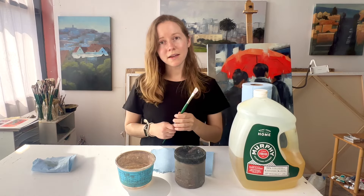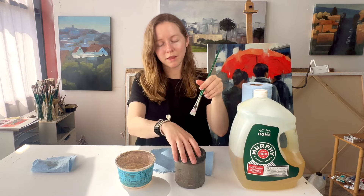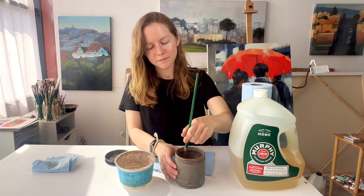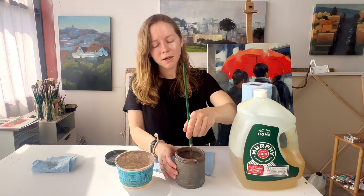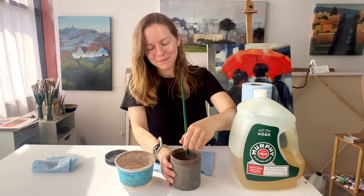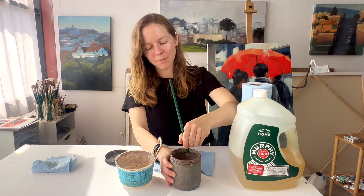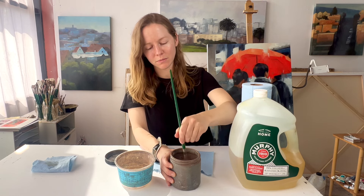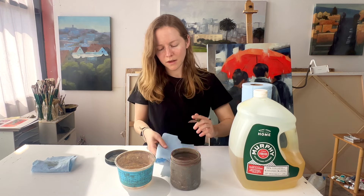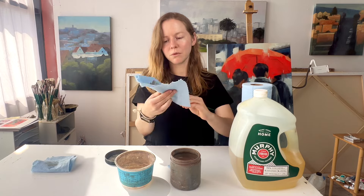You can see the brush is still kind of stained with paint but it doesn't have quite so much on it. My second step is to put the brush in the jar with the Gamsol and mix it around to get more of the paint off. I'm just rubbing the brush back and forth on the grate inside the jar to try to get as much paint out as possible.